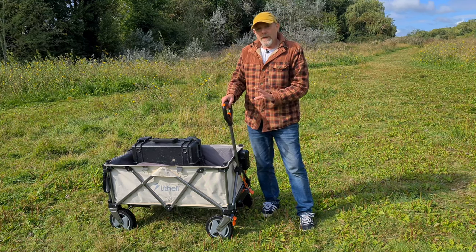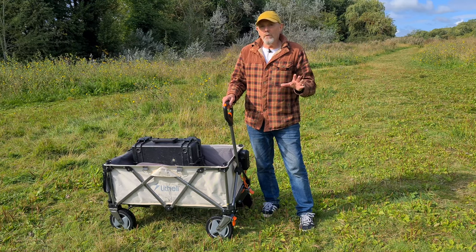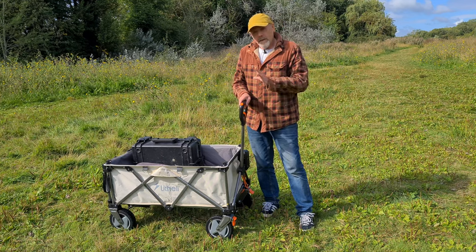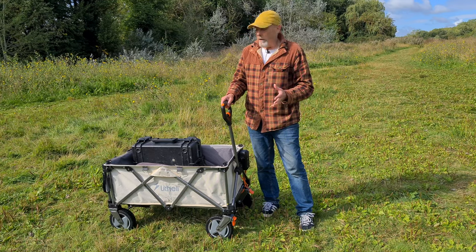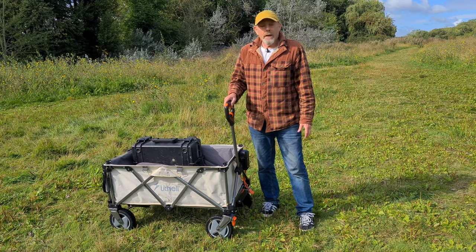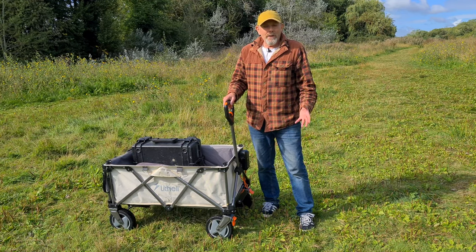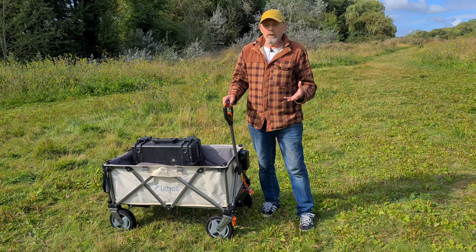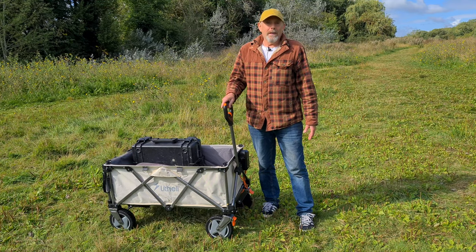Now if you've ever tried dragging one of these up and down hills along muddy paths through the woods, you'll know it can be pretty hard work. This Lithley eWagon W1 Pro is not only a heavy duty cart that will take up to 60kg of stuff, it's an electric vehicle — an EV powered by battery that will give you about 3.4km of range or around 30 minutes of use over mixed terrain, and that is incredibly useful.